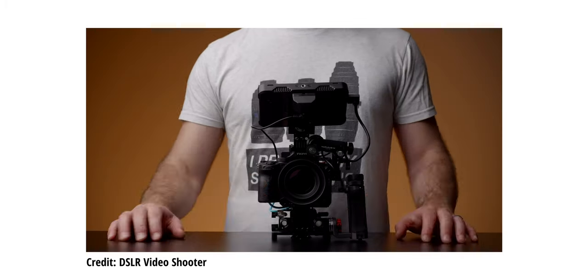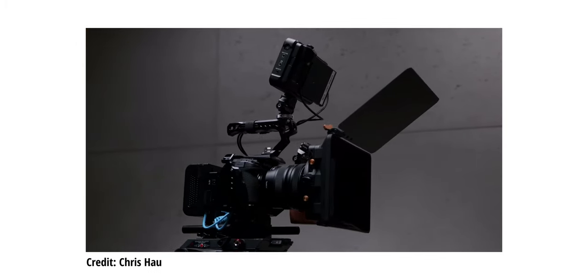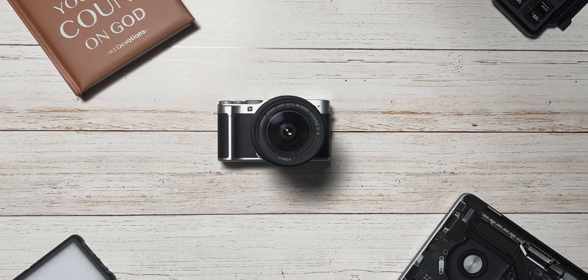So why are rigs important? Camera rigs are an essential tool for filmmakers and content creators. They provide stability, control, and flexibility, allowing us to capture those smooth, cinematic shots. Whether you're shooting a documentary, a vlog, or even a short film, having a well-designed camera rig can significantly enhance the production value of your content — and more importantly, make it easier for you as a filmmaker to be prepared for every situation on a video shoot.